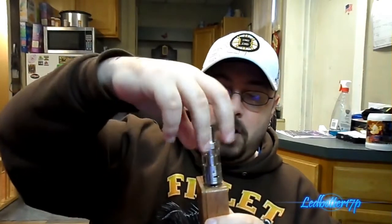Alright, there's the vapor production from the Atlantis. Let's go ahead and switch these around — put the Arctic tank on that box mod and try it. Finding a spot to put my Atlantis, putting the Arctic tank on top of my wood box mod from Fog Mods — shout out to Fog Mods. Let's see if it's gonna fire. It will. 3.7 volts on the batteries. Let's give this a vape and see what the vapor production is on the same box mod.